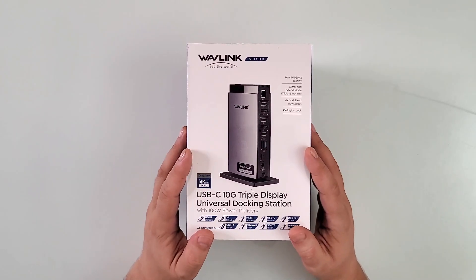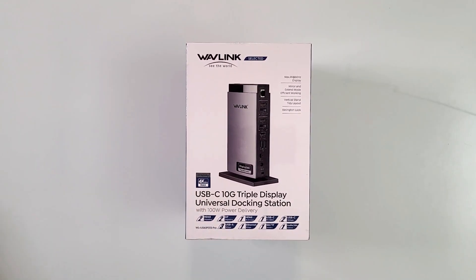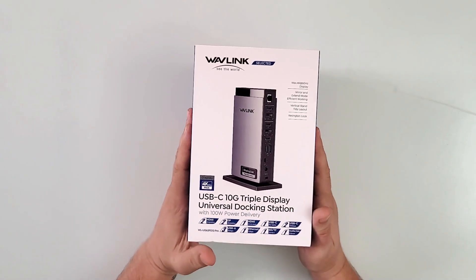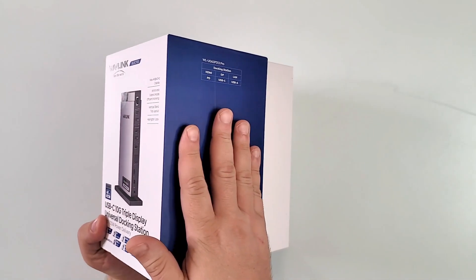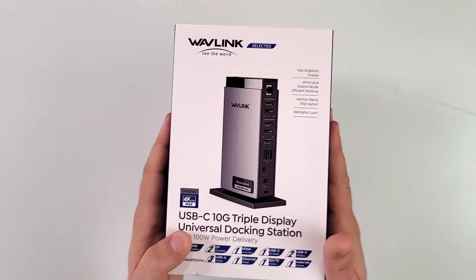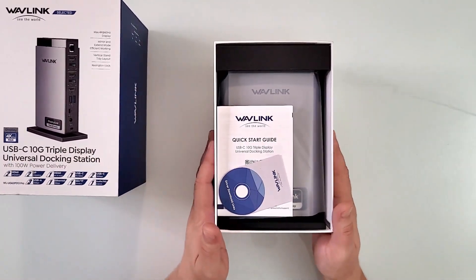We're going to open it up because this box has a lot to offer — and I really mean a lot. The wrapper is gone, and the box opens by lifting, as you see right here. I love that. This is really a beautiful product.